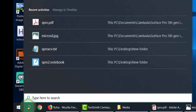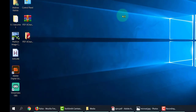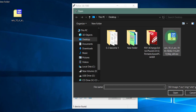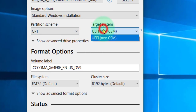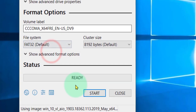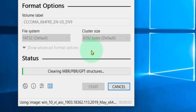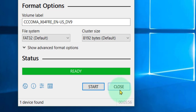I'm going to type in Rufus, right-click and run as administrator. You'll see this — this is my USB. Select the ISO file which is on my desktop, leave it as GPT UEFI, and make sure this is set to FAT32, not NTFS. Then simply press Start. A warning will appear that all data will be removed. This may take a while, so I'm going to pause until it's finished.